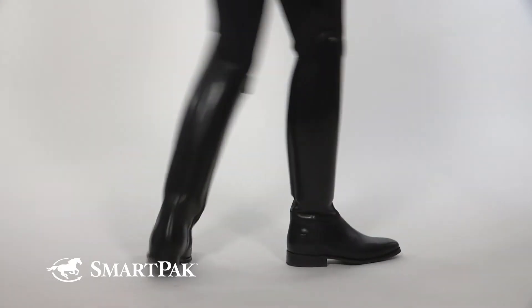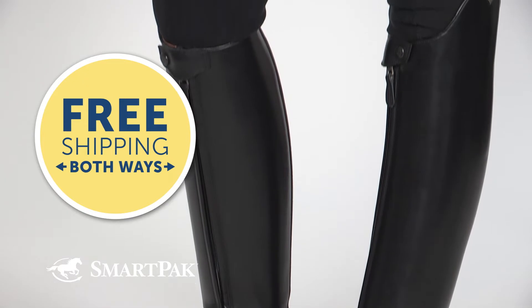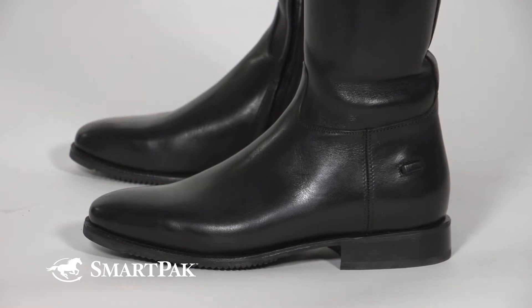These boots feature a front zipper that is placed on the inside of the boot. They create a really beautiful, streamlined look, so whether you're on the horse or off the horse, your leg looks long and slim. The square toe also completes the look with an elegant design and a modern finish.